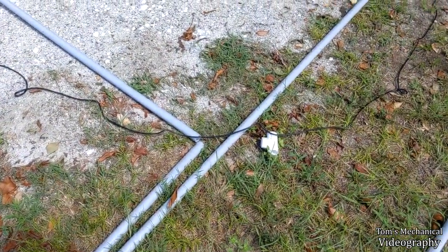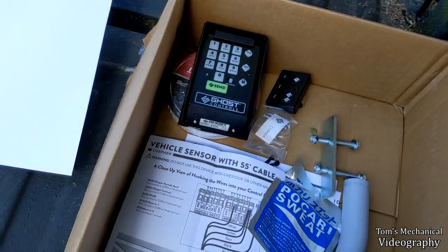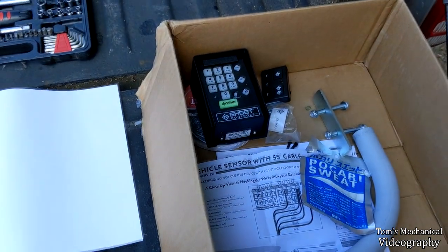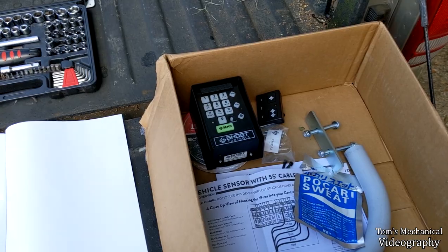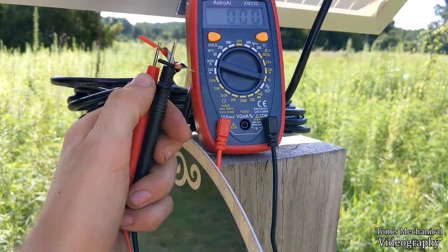Pro tip: these wireless keypads take two C-cells - not included. I don't know why they don't just take a 9-volt, but whatever. I've got about an hour to do what I can and then I've got to run to the hardware store to buy C-cells.